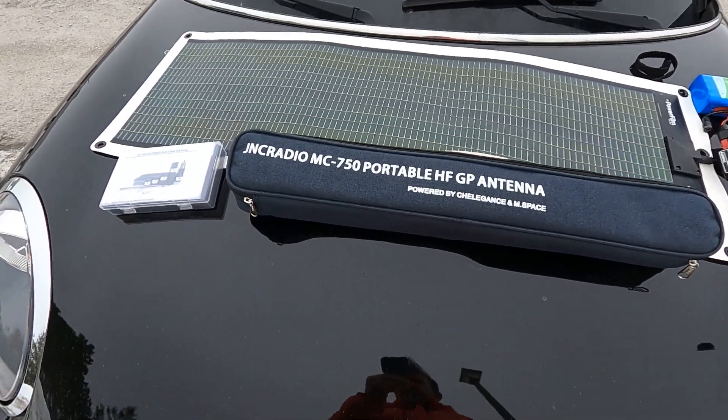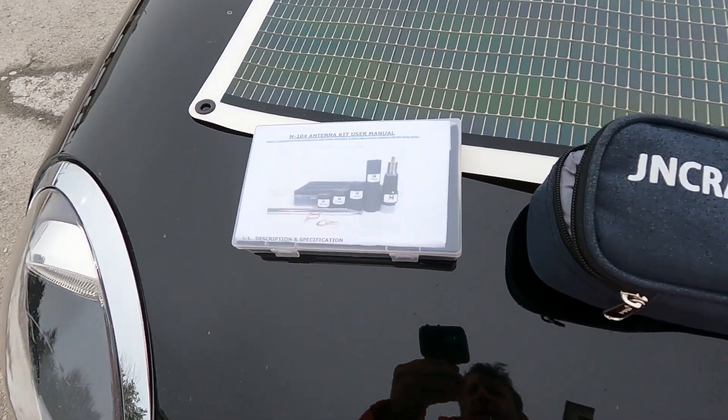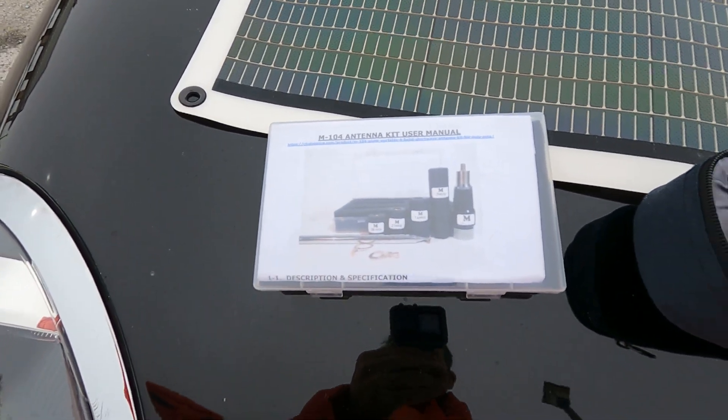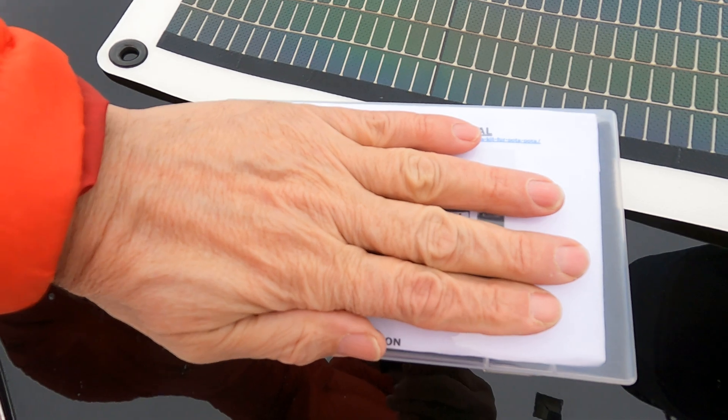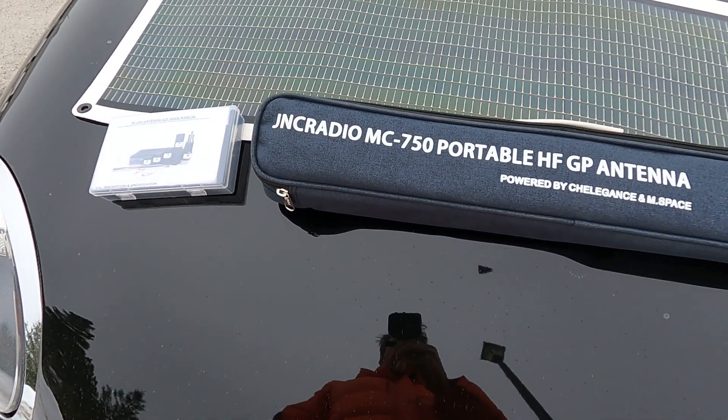It's John V3 IPS again here. So we took a look at the JNC Radio M104 multiband antenna. It's about the size of my hand — very small, fits in a vest pocket. Nice little efficient antenna, works pretty good.